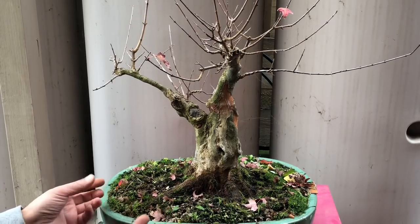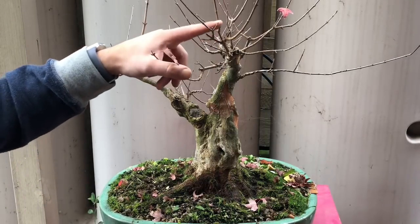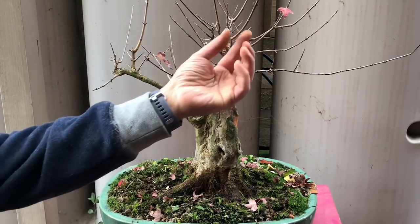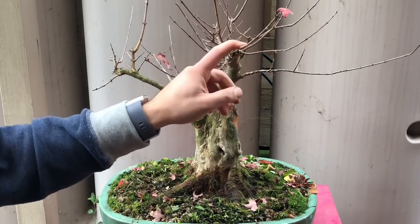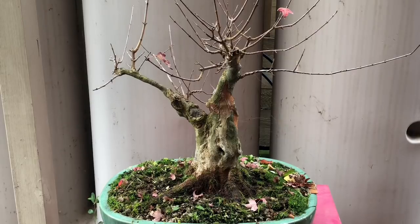This tree got pretty much neglected over summer. As you can see there are too many long shoots. When that happens, all the shoots start to thicken up way too much and they can cause problems with fattening up at the top areas, and there's no real ramification of the nodes.